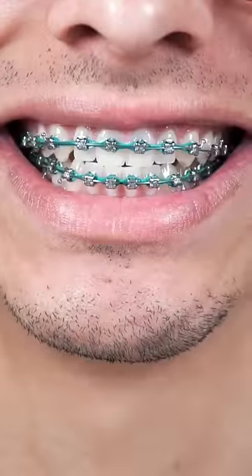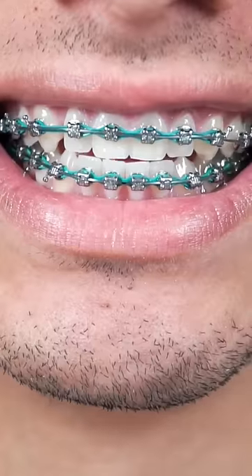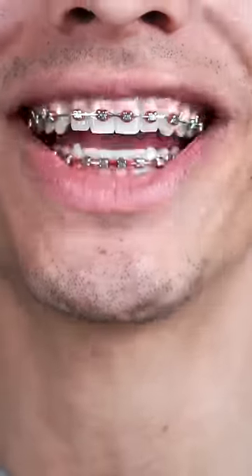I tried out teal and although it seemed nice on the first day, it just seemed like it got dirty right away. Pretty soon I'll have a custom shiny grill, so please tag Johnny Dang so he can make me a custom grill.